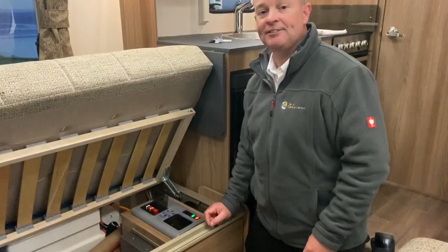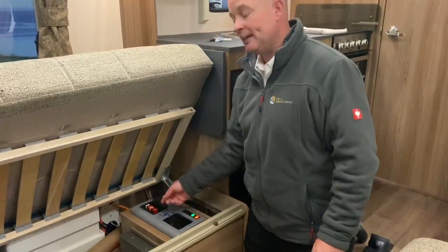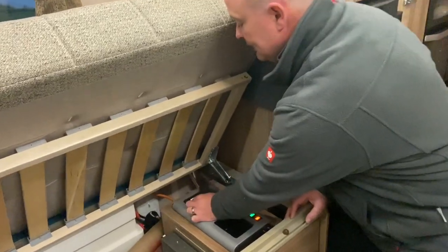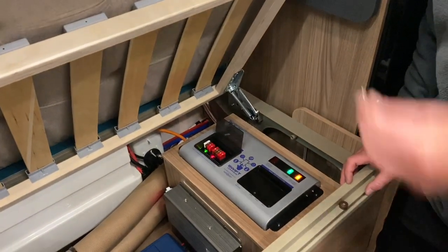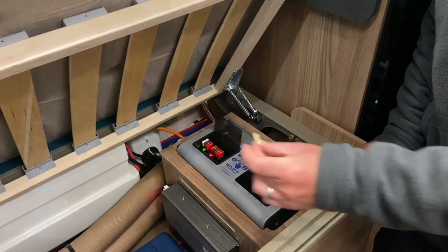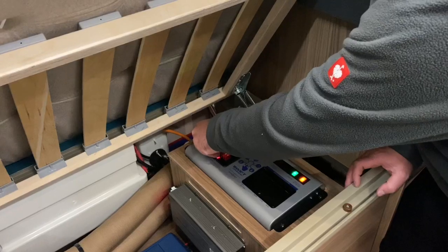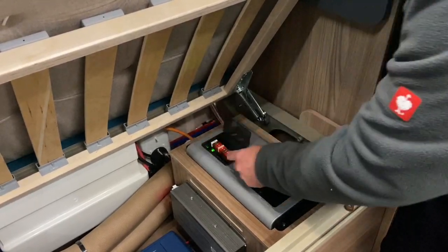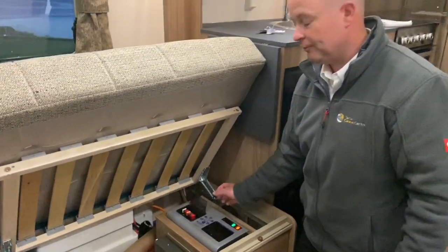This section here is for the 12 volt fuses — they are simple blade fuses. If one of these has blown, a little LED light will glow red so you know that fuse has gone. What you'll need to do is find a replacement fuse and pop it back into the little holder. The LED light will then go back out. That's all for the 12 volt fuses.